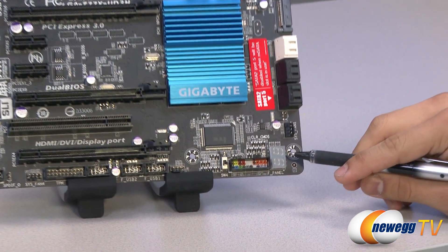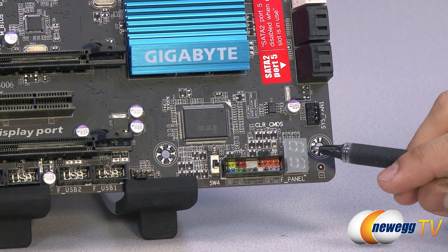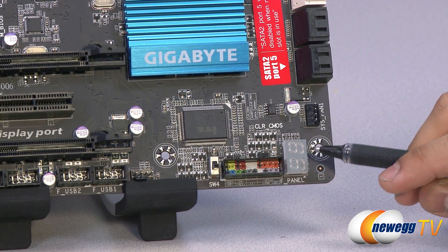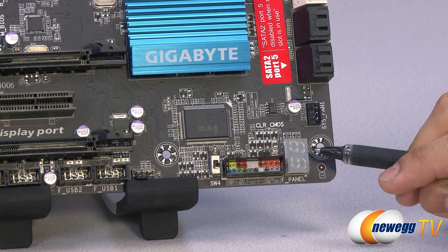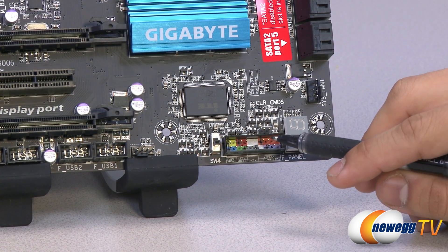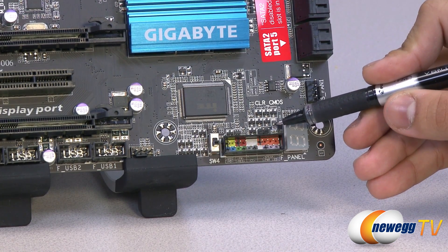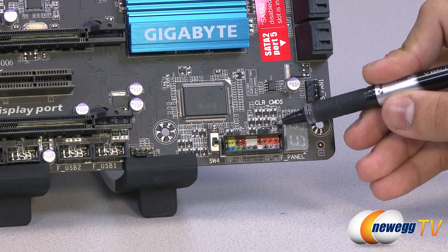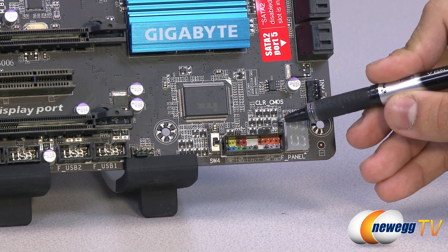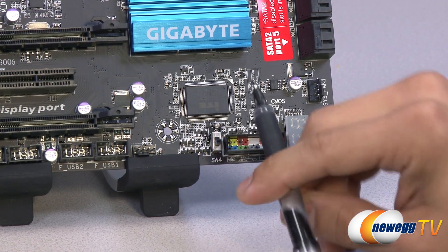There's a debug LED which will light up and output a code if something goes wrong with your motherboard. You can look that code up in the user's manual to find out exactly what's causing the problem — very handy for troubleshooting. You've also got front panel connectors for power, reset, hard drive activity, and all that. Just above those are two small pins: that's your clear CMOS jumper. You can use a screwdriver to short those two pins and clear your CMOS.